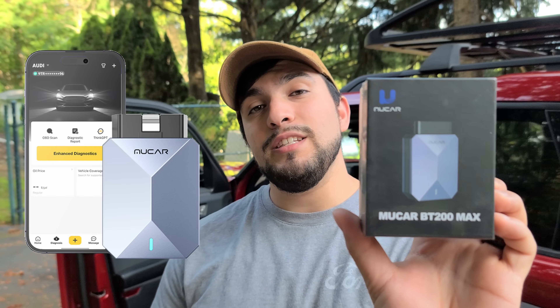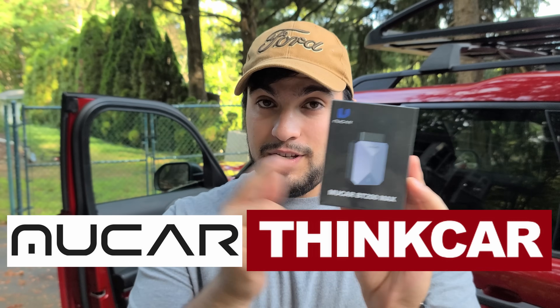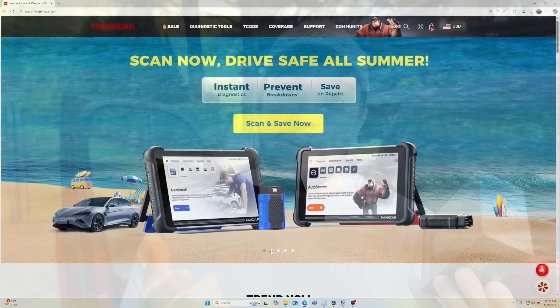Hey, how's it going? YouTube, Bronco Outdoors here with another car gadget review video. Today we're going to be taking a look at the MuCar BT200 Max OBD2 scanner. MuCar is a brand from ThinkCar, so I'm really excited to review this scanner specifically because ThinkCar is a very well-respected brand in the automotive community.